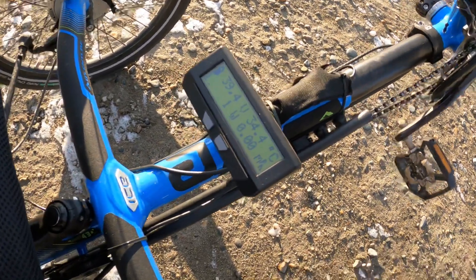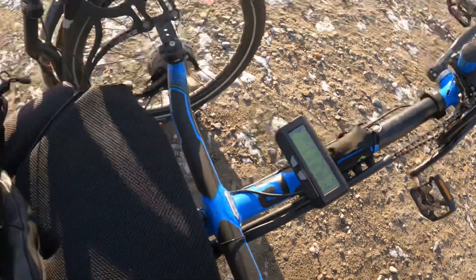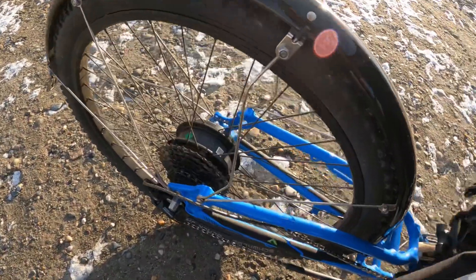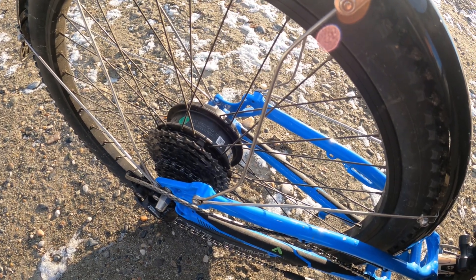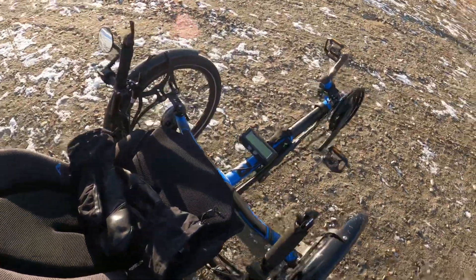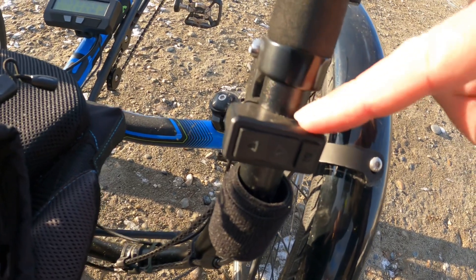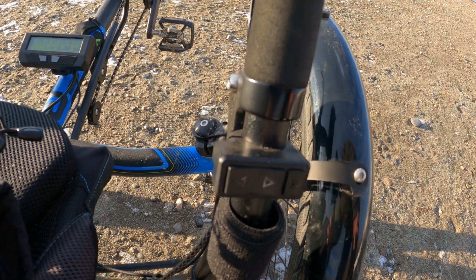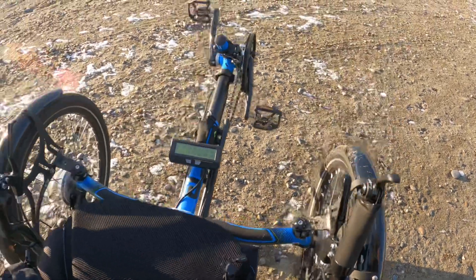The Cycle Analyzer is kind of a cycle computer on steroids — you get all sorts of information. At any time I can see how many watts per mile I'm burning, and I can see the temperature of that rear hub, because you don't want to get them too hot, though with my cycling in the winter I don't think that's ever going to happen. The Cycle Analyzer is then connected to two things.